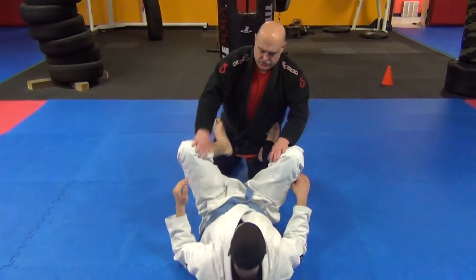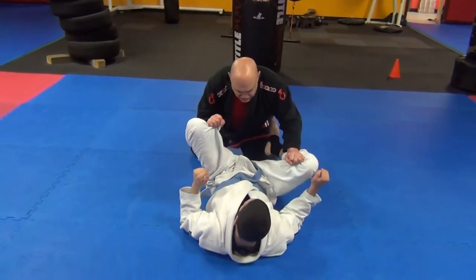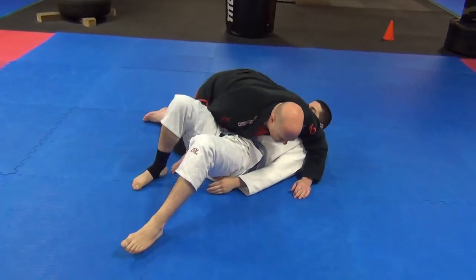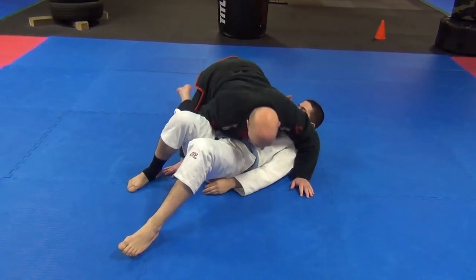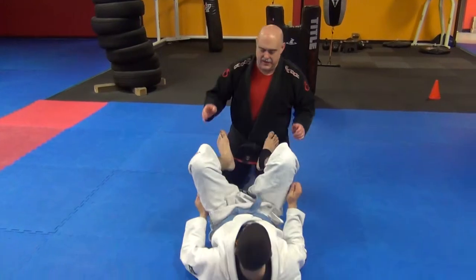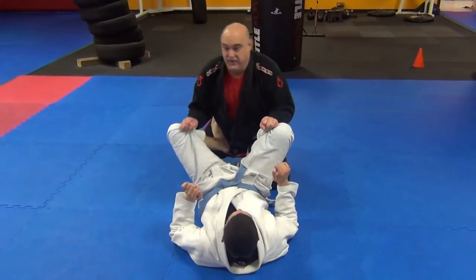See this again. Starting from here, trying to get his feet out. He comes up for butterfly guard. I take him right here like this and come down for crossbody. It's all a matter of sensitivity, technique, and reaction time. You've got to feel it before it happens.